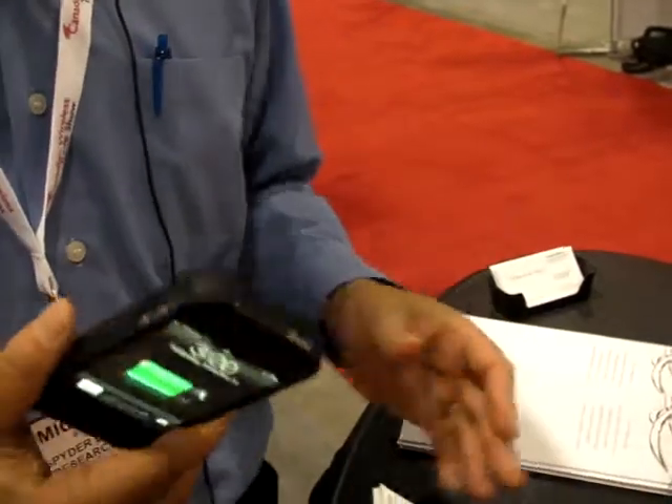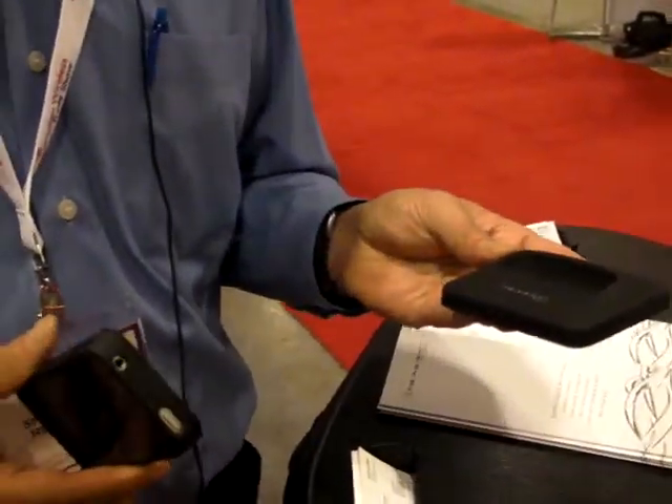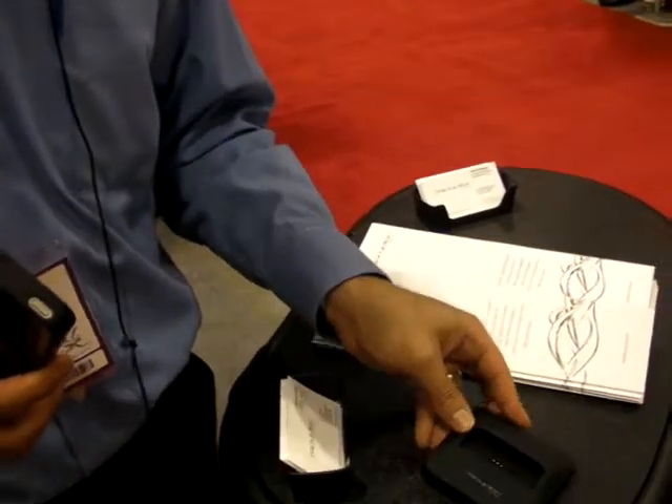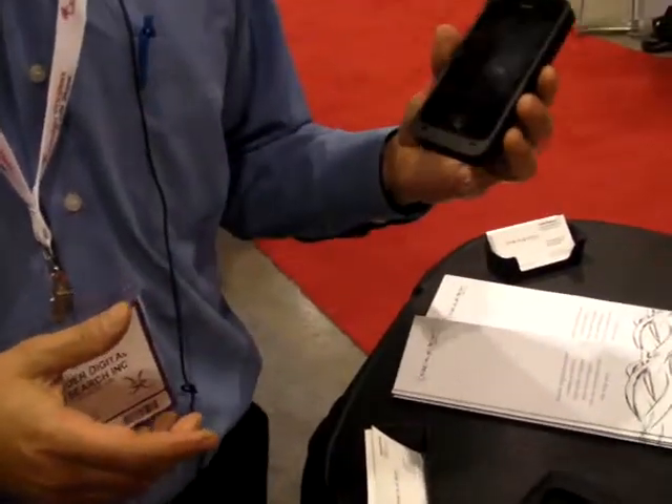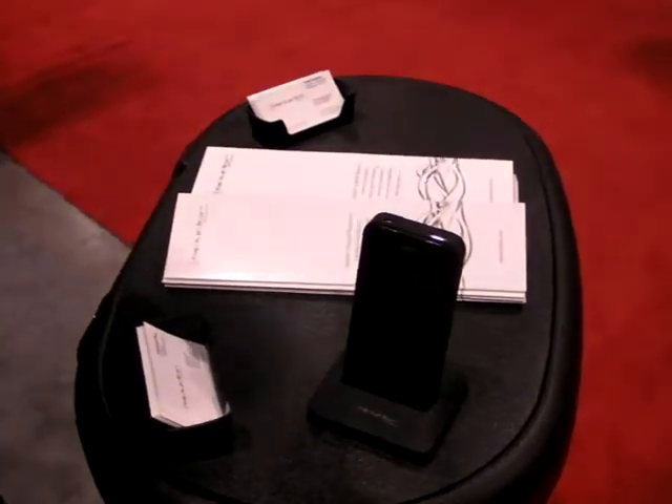Where we take this product to the next level is with a dock. It's the only iPhone battery case in the world that comes with its own dock, so that you can dock the phone while it's still in the case.